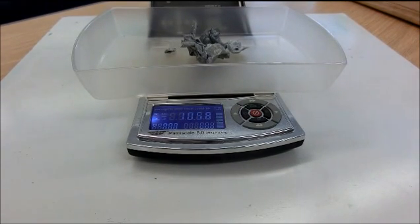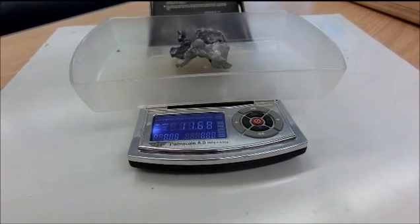This is the mass for 3B4. We have 10.58 grams of zinc for class 3B4. The mass of the zinc for 4B5 is 11.68 grams.